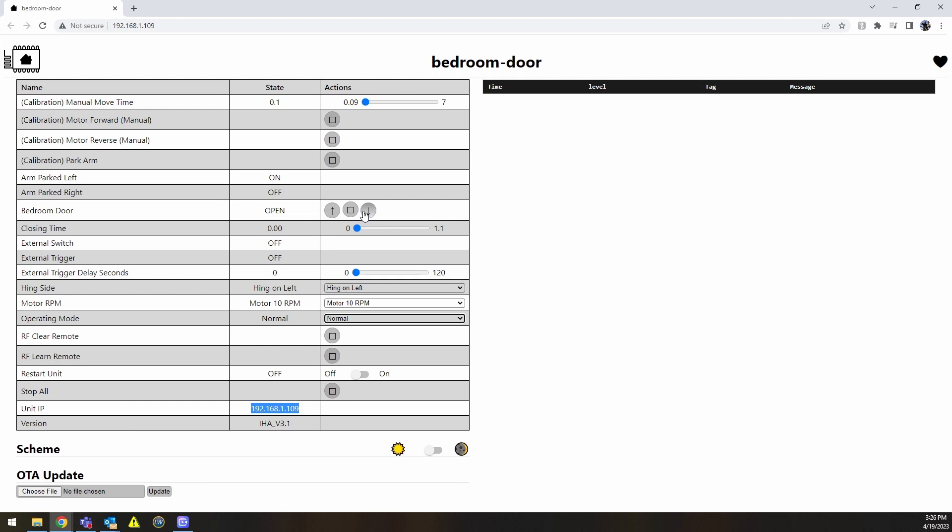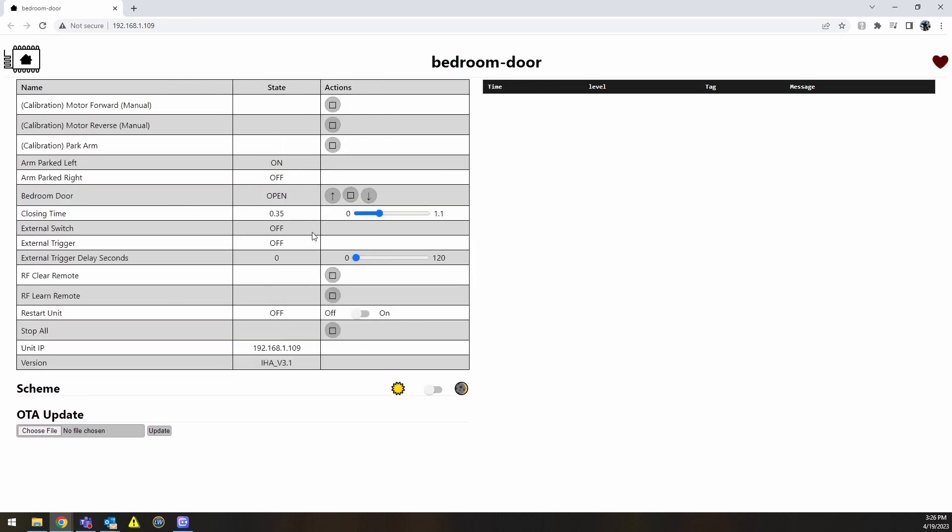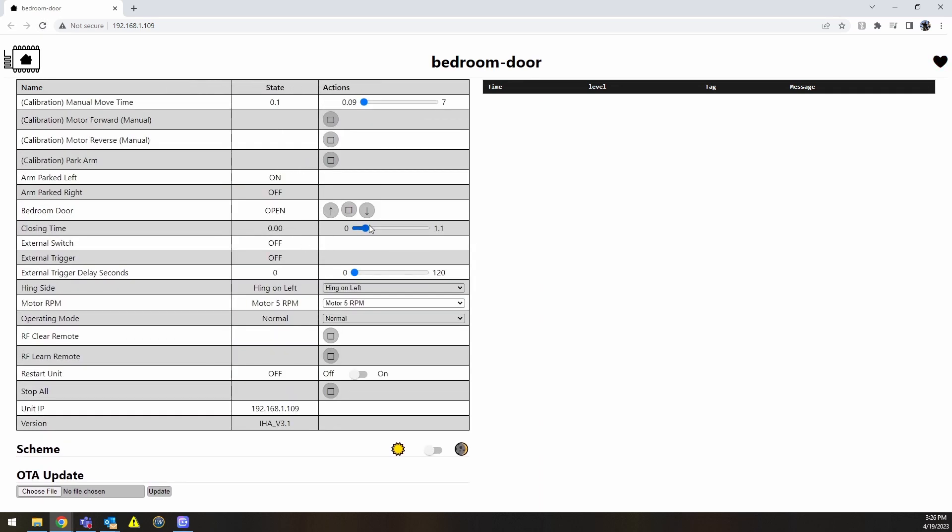What we can do at this point is set the closing time all the way to zero and go ahead and close the door. And most certainly that is not going to close the door all the way. So you go through and move this up in increments and play with it. Sometimes you need to refresh in order for that number to update.